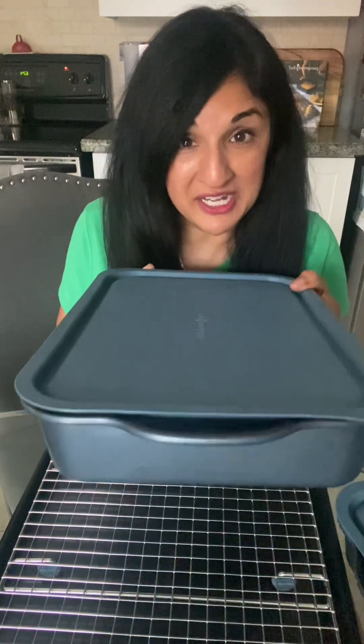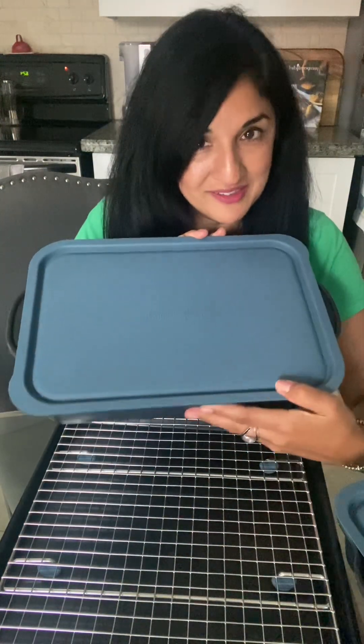Hi guys, it's Sylvia coming at you, your Pampered Chef Consultant, and I wanted to show you our new Brilliance Bakeware line. It's all non-stick, it's beautiful, and it's blue, and I'm going to start off by showing you our 9x13 rectangular pan with lid.